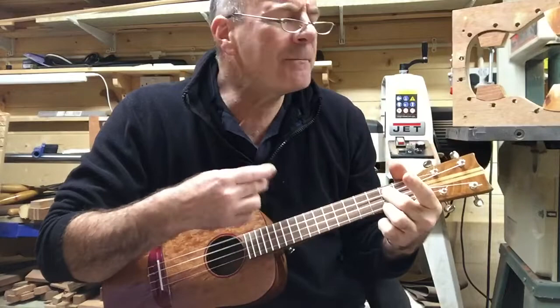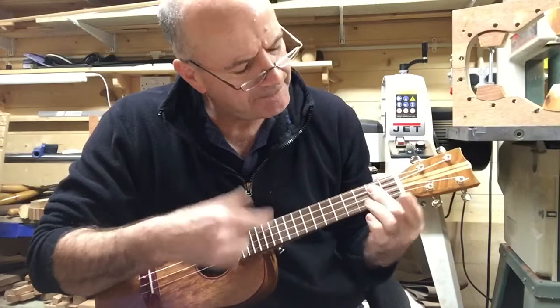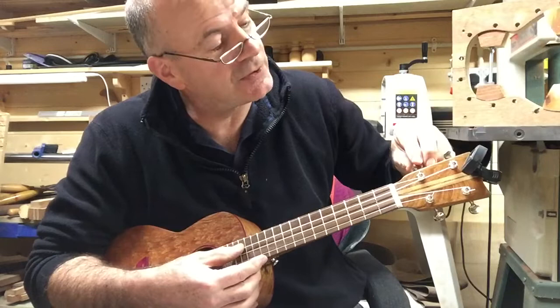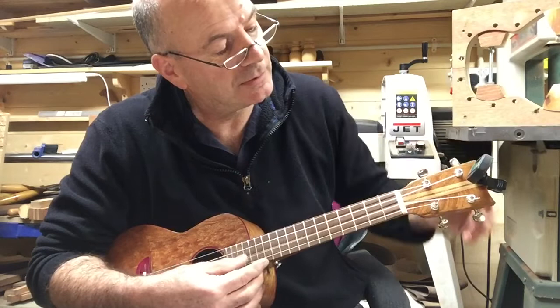I'll be around. So it goes out of tune fairly quickly because it's got new strings, but that will settle in over the next few weeks. Just go down slightly there — not too bad. I'm happy with it.